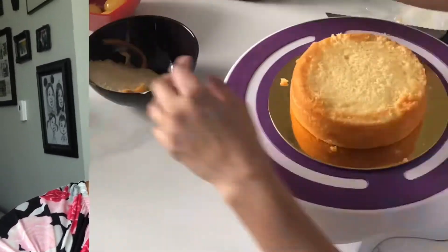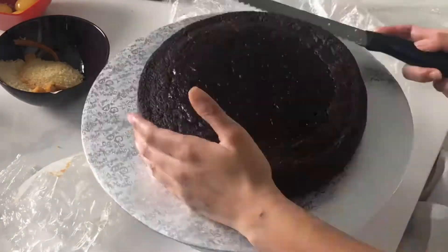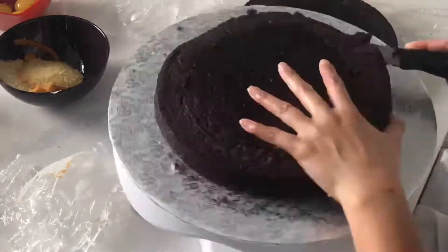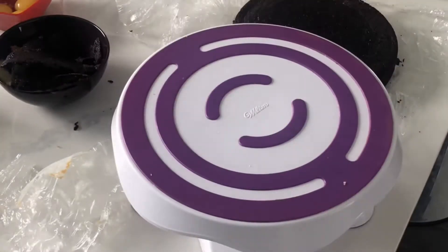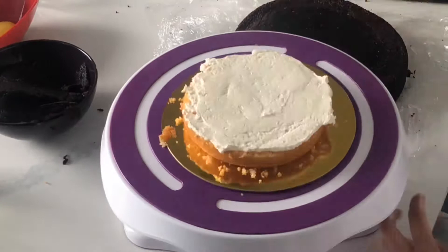Hi, it's Ashley from Sweet Dreams Bakeshop. Let's get caking. This isn't a tutorial today — I'm just showing you how I made this battle royale toilet paper Fortnite cake for a neighborhood party with plenty of social distancing. Enjoy.